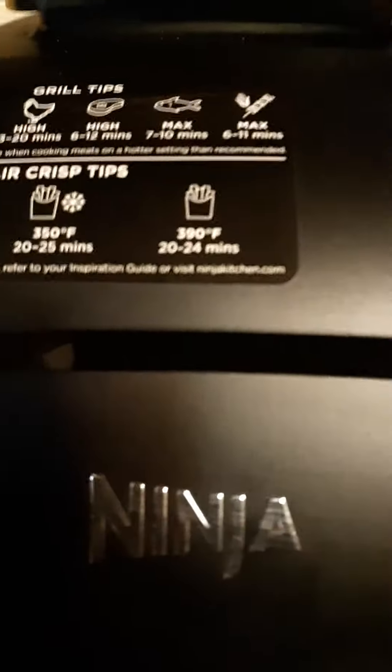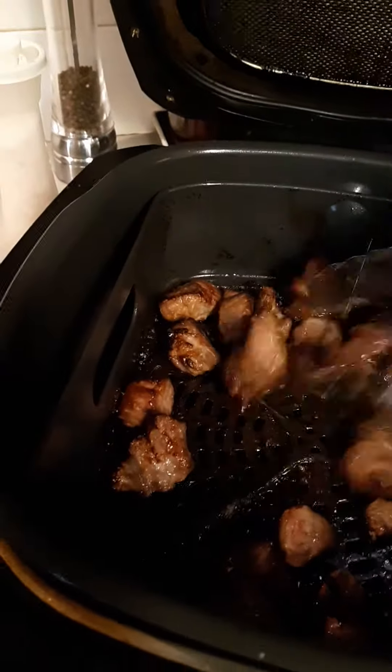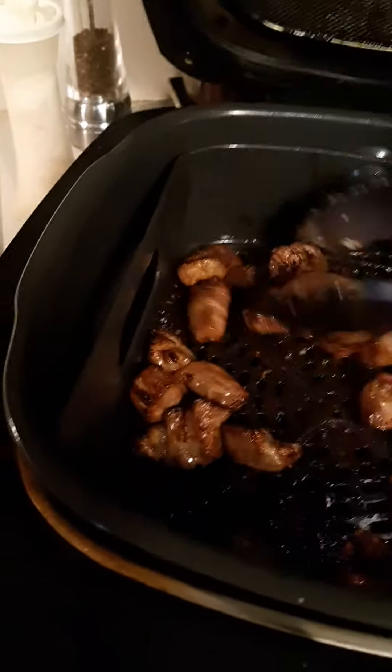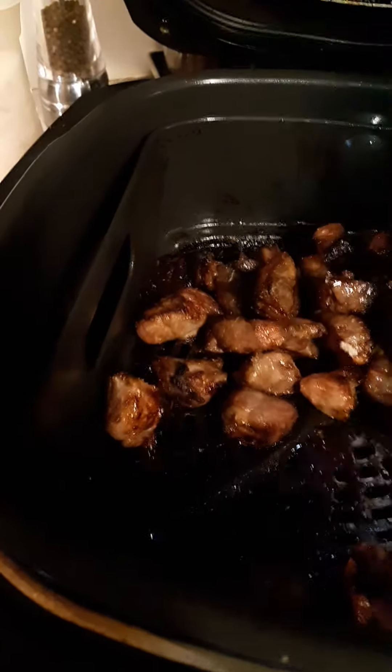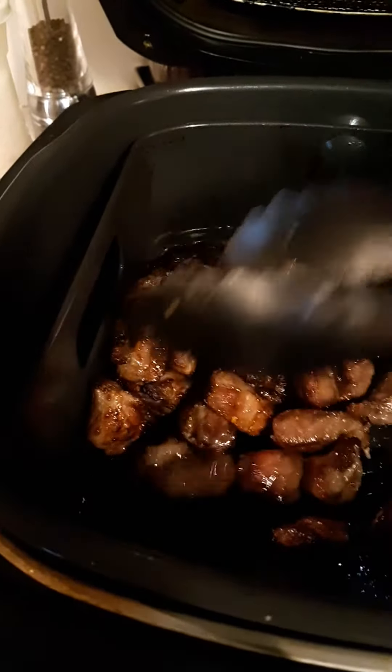So when you want to make pork barbecue without the stick, this is what you get. Instead of using the stick, you can just put it in your air fryer.